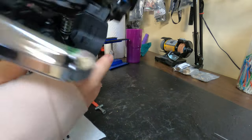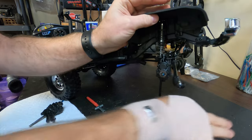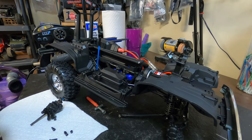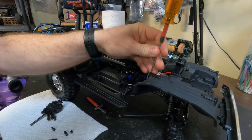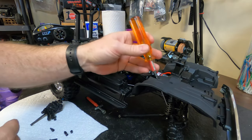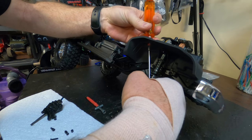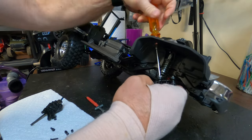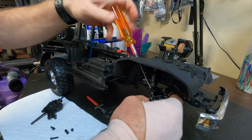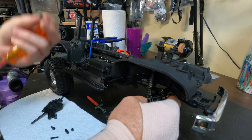Now we've got to do the other side. Don't worry about this stuff falling — there's nothing you can't put back together. Let's take the rock light cover off so we can get to that portal box. We'll try to get down to this one, just like that. Take that screw out. That should be it — there's another bushing, just like all the other ones.